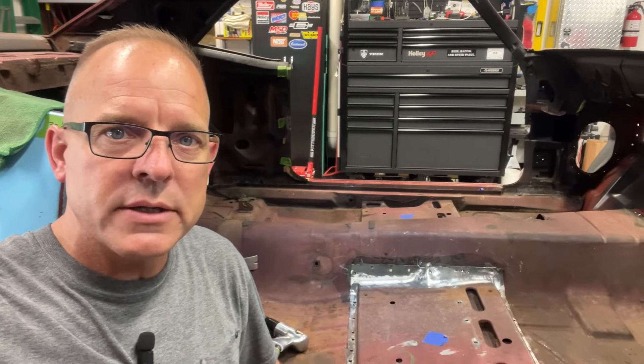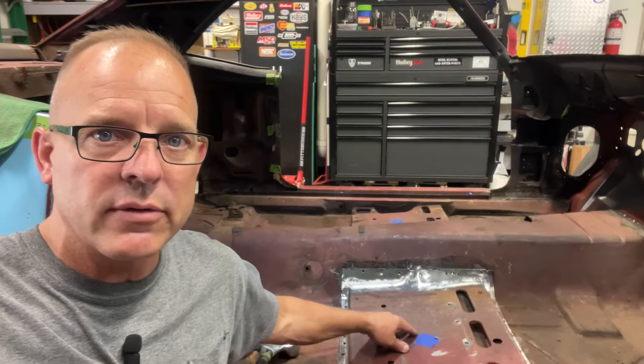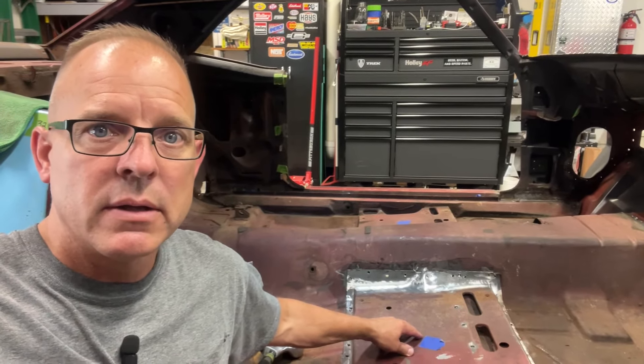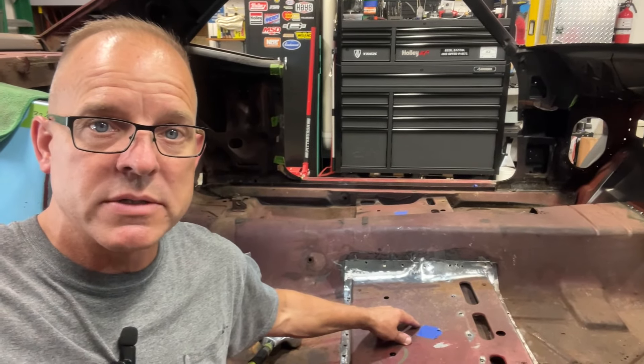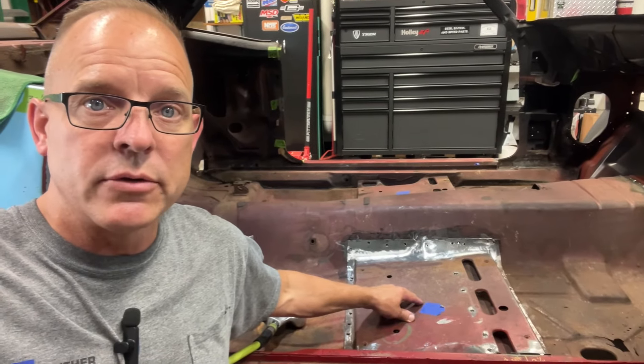Hey everybody, welcome to JK Next Garage. Today, just a really quick video on me taking this seat base out. First time I ever did it, kind of a pain in the butt for me, and I'll show you some of the spot welds that I didn't even know were there, and some of the issues I ran into.